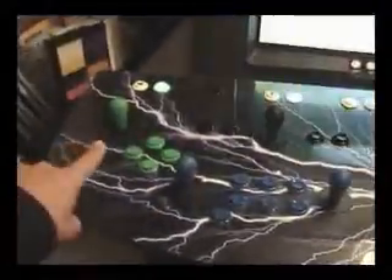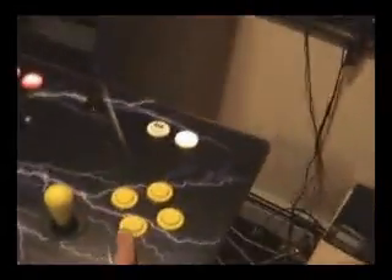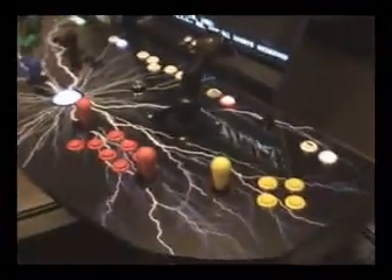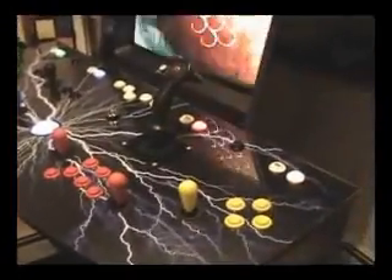Basically my control panel has four players — player one, player two, player three, and player four. I'm just going to show you how to hook it up. I have an iPAC in there, an iPAC 4 for four players, but it's very similar to the iPAC 2 as well — it just doesn't have the extra two inputs.